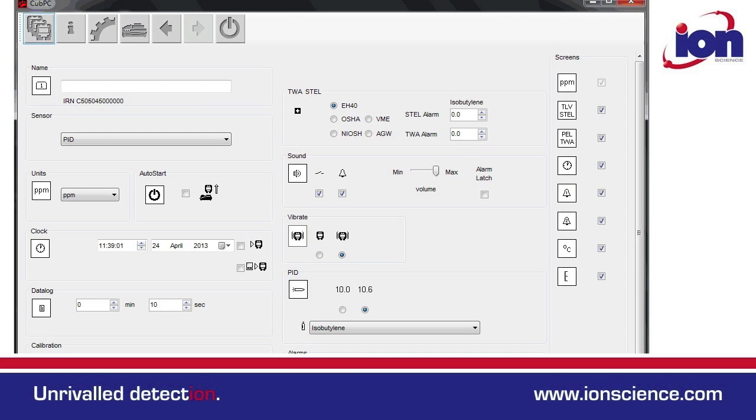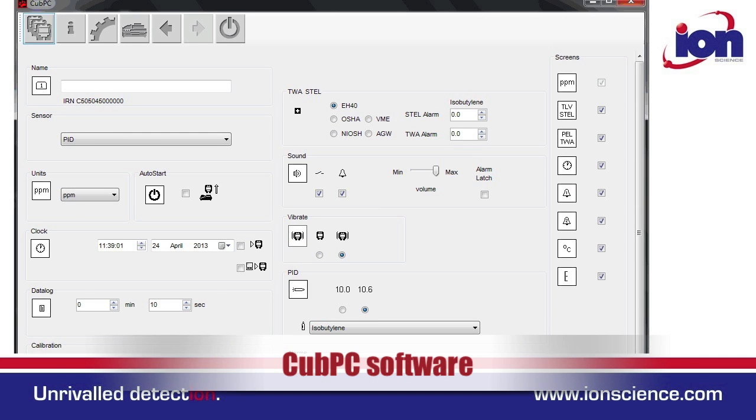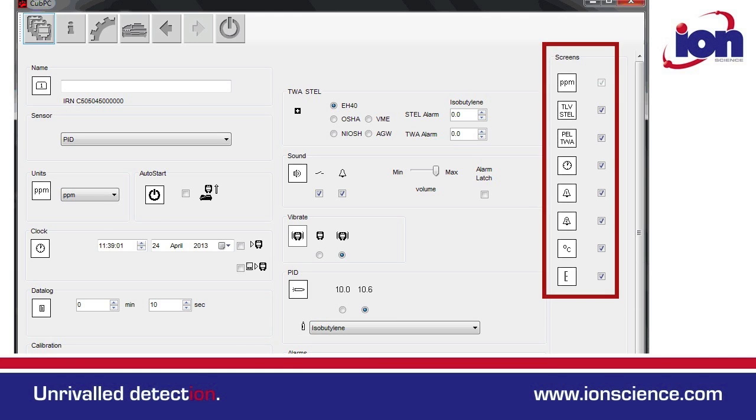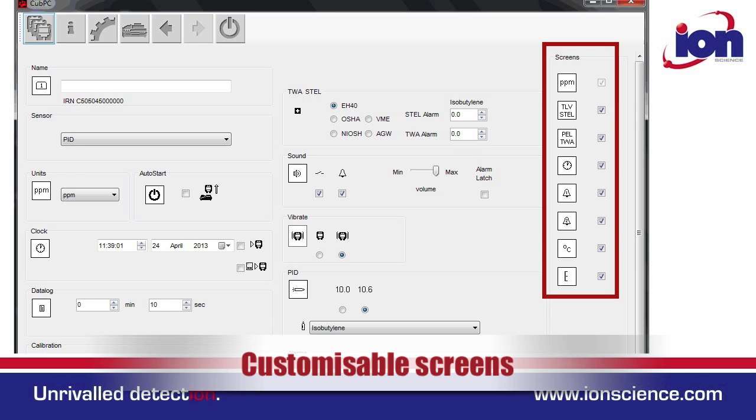Adjusting the Cub settings is also very easy. Settings can be found within the Cub PC software package and all functions are laid out on just one page. The Cub can be customised to display the screens that are most important to you.